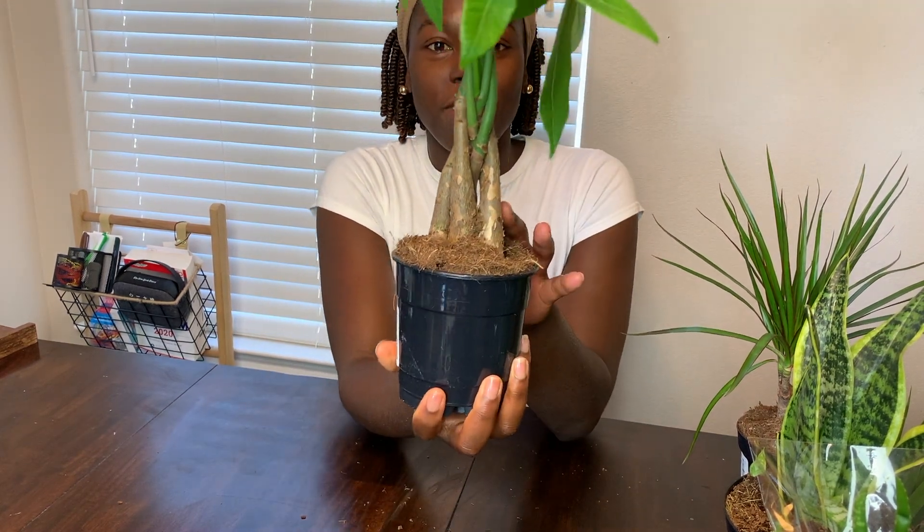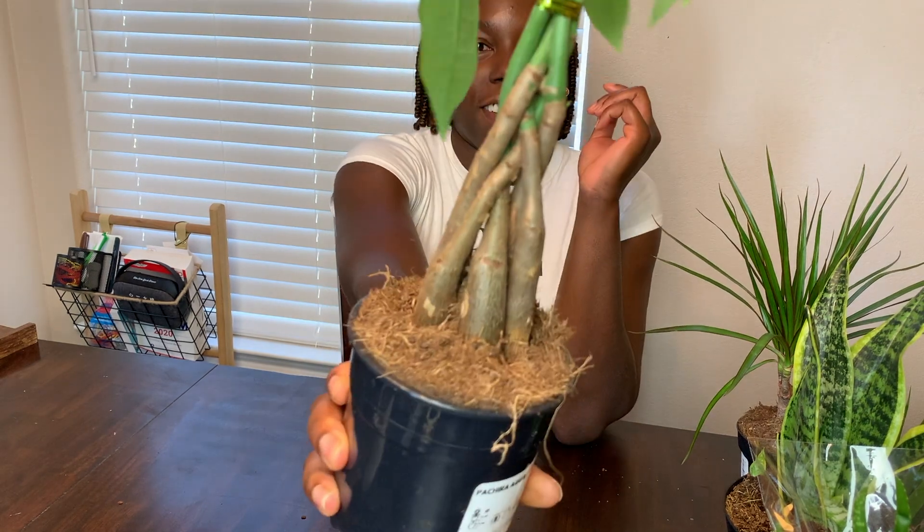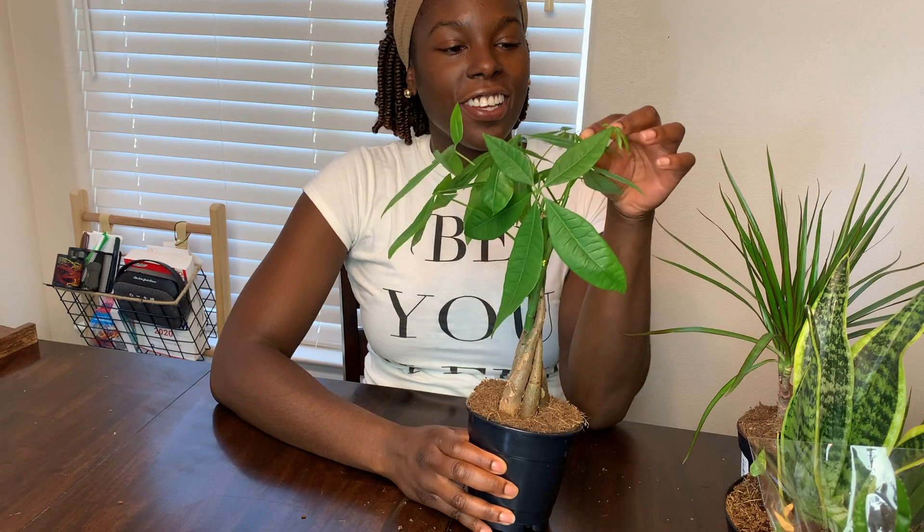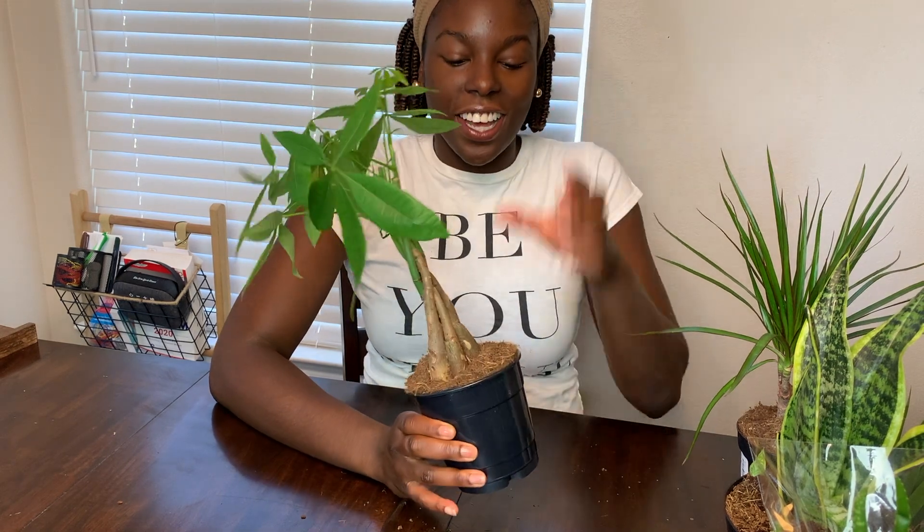Just look at how it braids around — it's so cute! I like this one a lot. I want to put this one by my bedside because I just want to see it all the time. I think it's so cute.